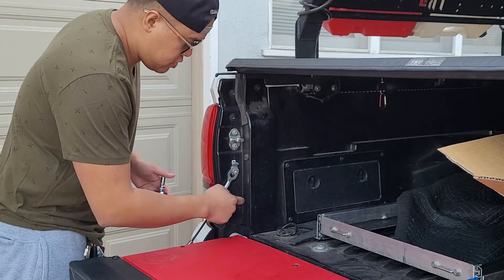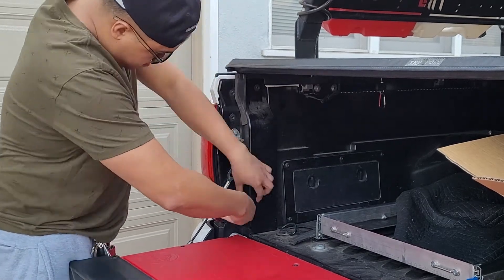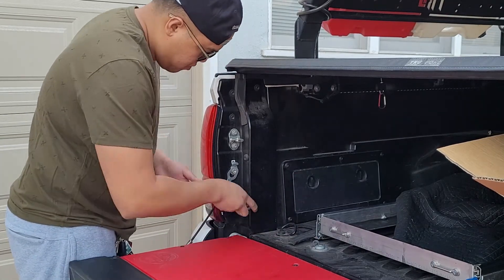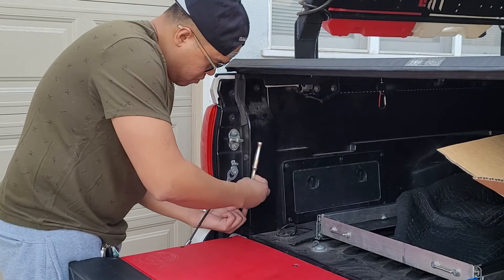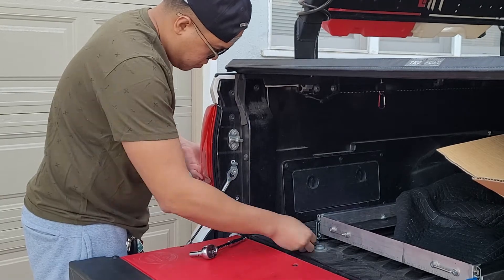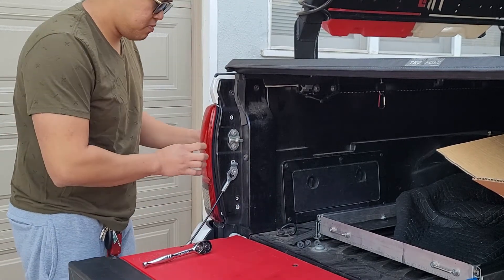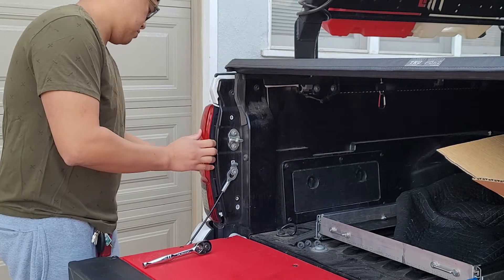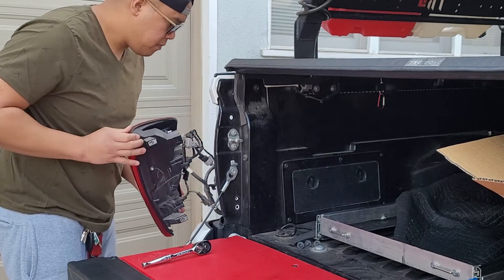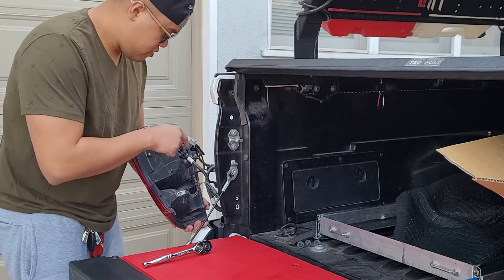First, all you have to do is just remove all these three screws here. Then what you're gonna do is just pull this towards you. Now you just have to remove all of the tabs.